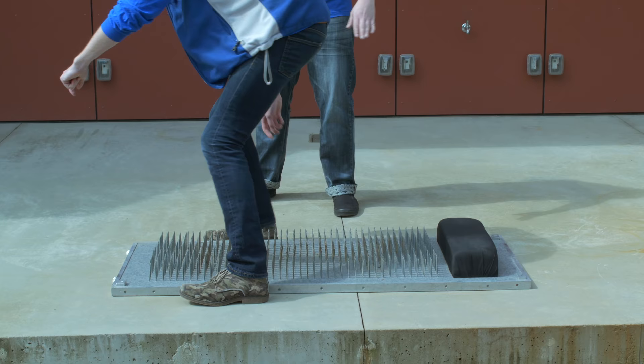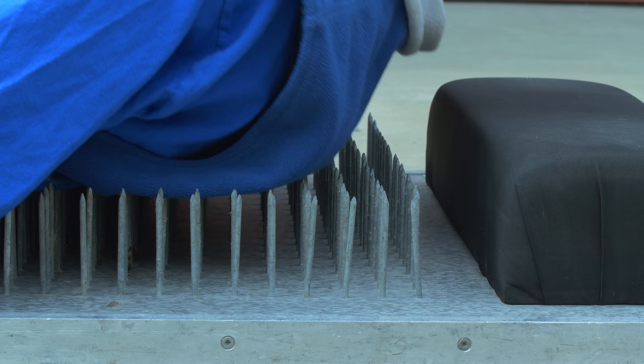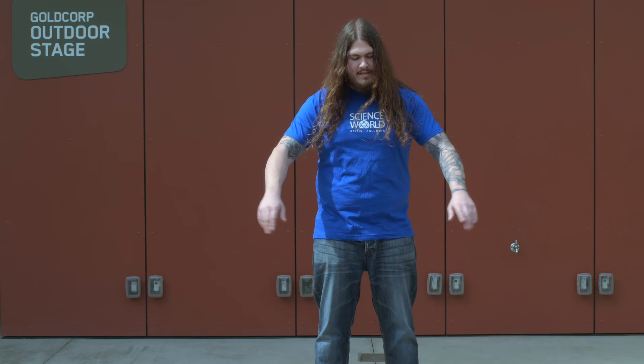You ready for this Paul? Yeah, I guess so. We're going to have you lay down crab-walk style on top of the nails, just like that. You want to have your head positioned over the pillow so you don't have your head on some nails — that would be bad. So right now Paul is laying down across 200 nails. He looks like he's okay; he doesn't have any nails inside of him anyway. But what we're going to do now is add some weight.